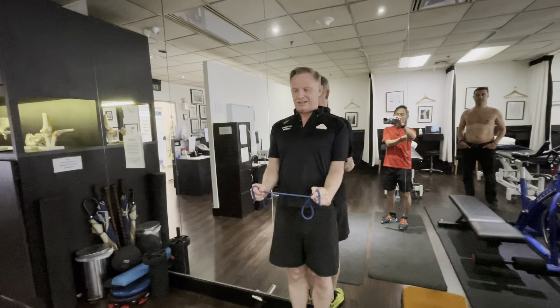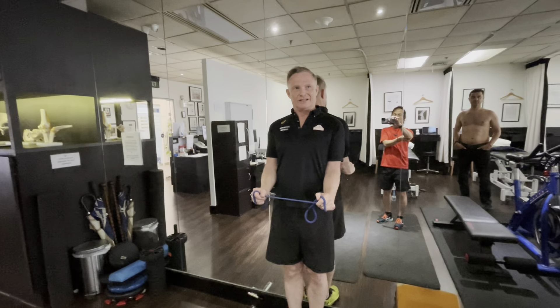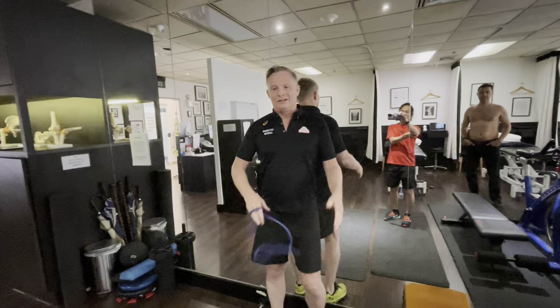Just holding it in this position — it's going to be five-second holds. Taking it out, five-second hold, like so.